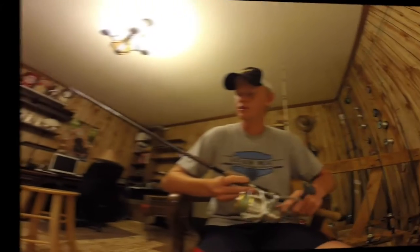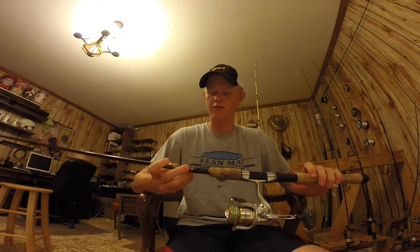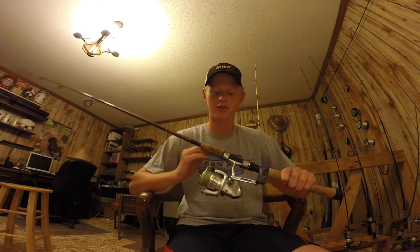Hey guys, today we're going to show you our rod and reel arsenal. We're going to start at mine first. This is a 7 foot Offshore Angler Gold Cup and it's a medium fast, and it's got a Shimano Sedona 2500 on it with 30 pound braid.